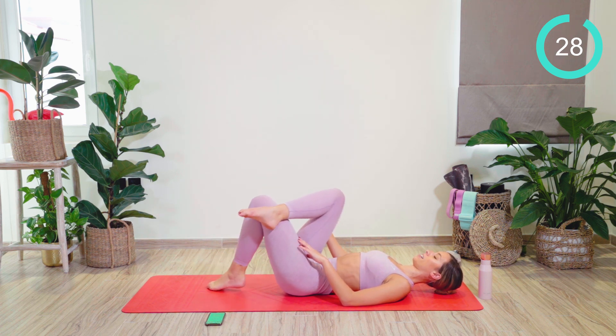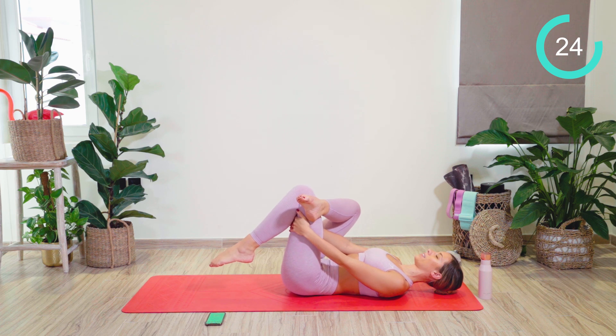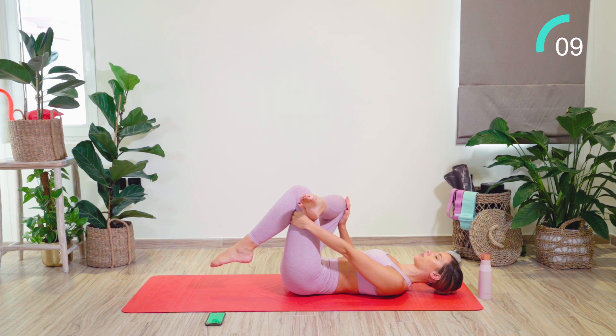Straight change onto the other side. This time, hooking the right ankle over the left knee, and hug behind the back of the thigh. With each breath out, pull in a little bit tighter. If you want to, push that knee away to increase the stretch. Really hitting that glute.